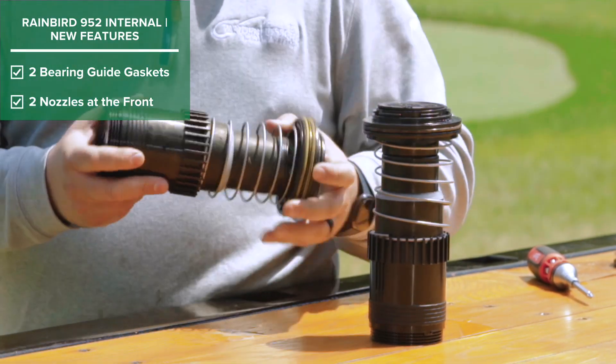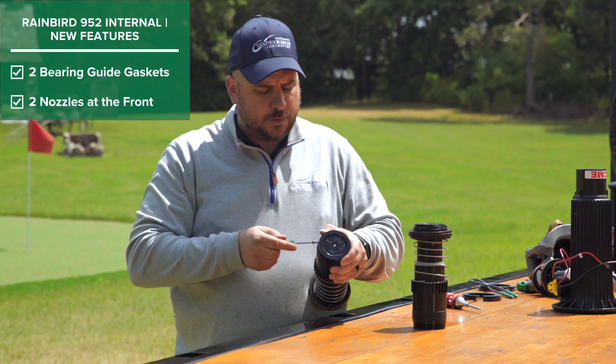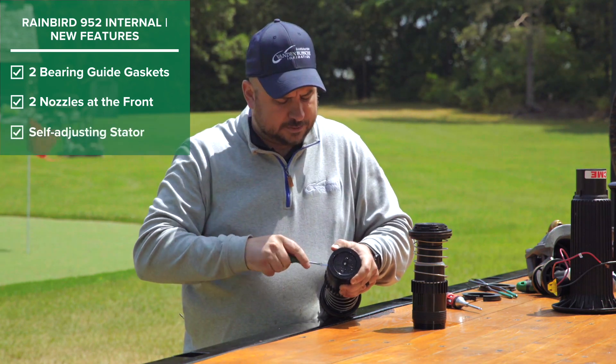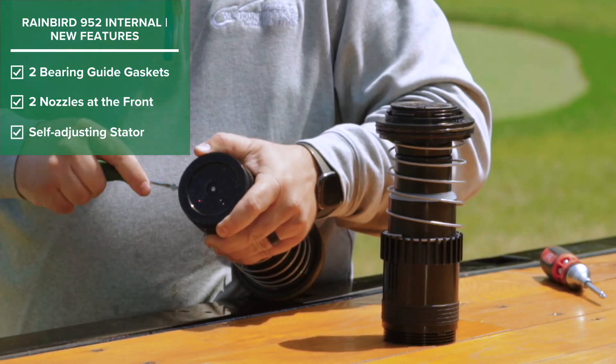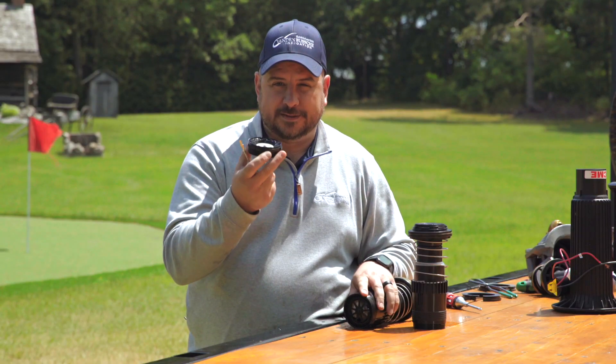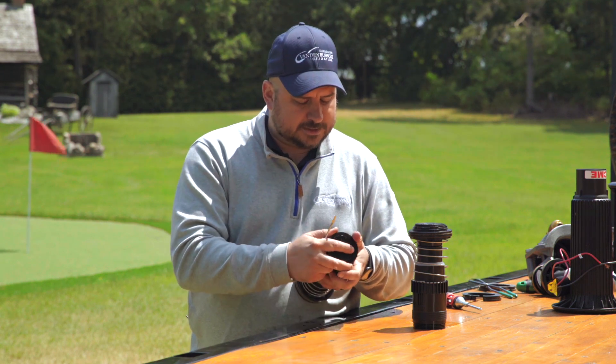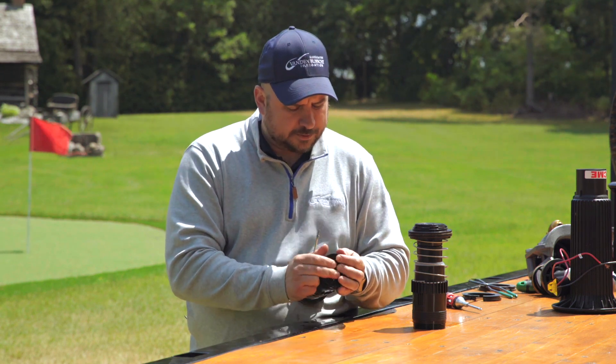On the bottom, we now have a self-adjusting stator. So whenever you're doing a nozzle change, you don't have to change the poppit and the stator settings at the bottom of the rotor — it will adjust itself accordingly to the nozzle and the water that's being pushed through.